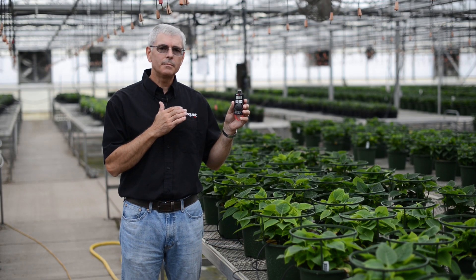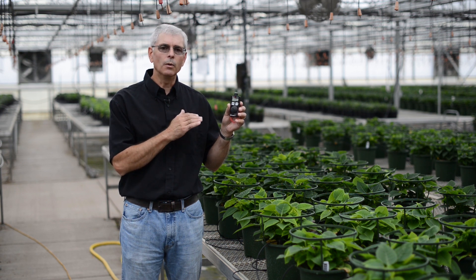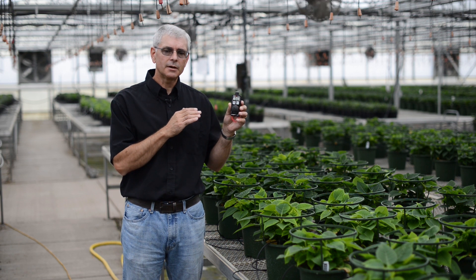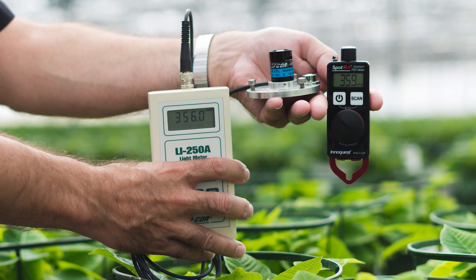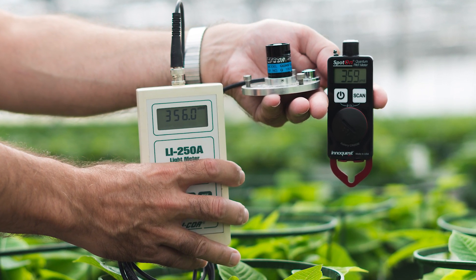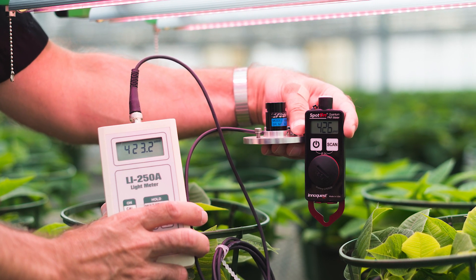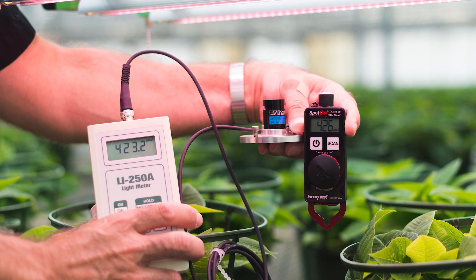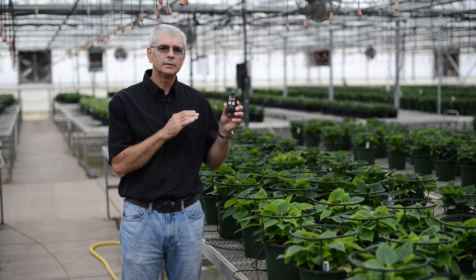As I mentioned, our meter is accurate under any light source. For that to be the case, it needs to have accurate spectral response and an accurate cosine response. Our meter has both. Let me prove it to you — let me show you a comparison between our meter and a LICOR 190R under both natural and LED light. You will see similar results under high-pressure sodium, metal halide, and fluorescent lights. Keep in mind the LICOR unit is both scientifically accurate and costs three to four times as much as our meter.